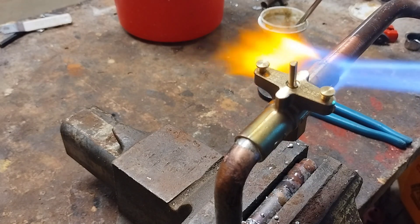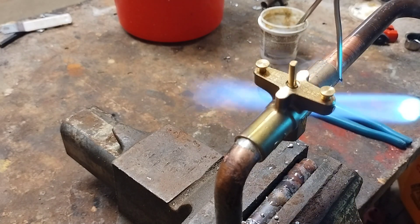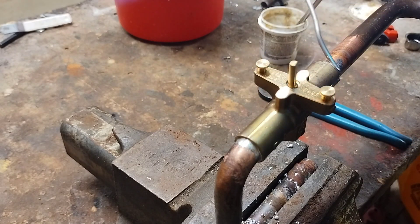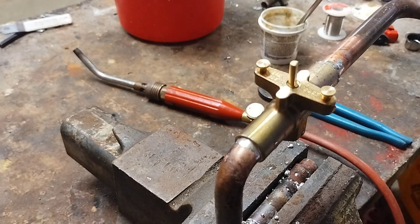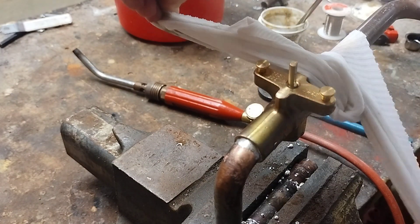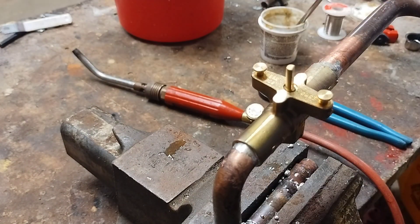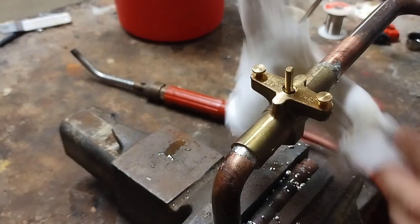This type of solder offers several benefits: it has a high melting point of 464 degrees, it creates strong and durable joints, it's corrosion resistant, and as already stated, it's lead-free. Being lead-free, 95/5 solder is a safer choice for potable water systems and it also meets health and safety regulations.